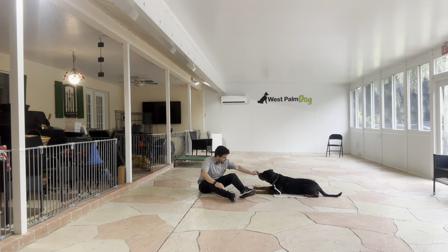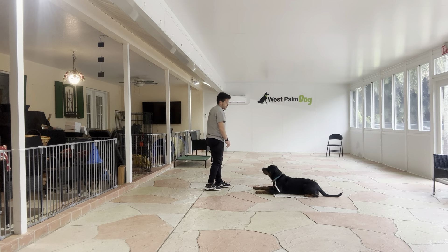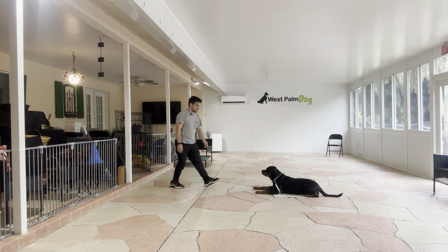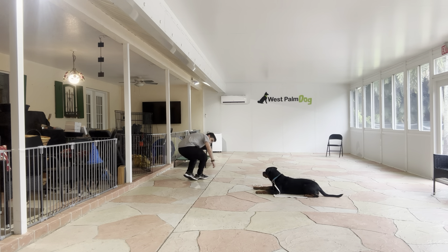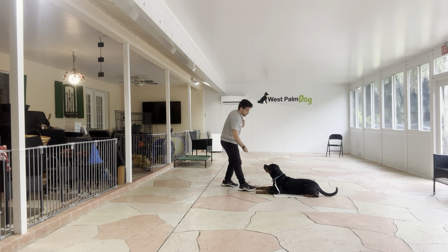Yes. Stay. Getting up. Yes. Stay. Get her on the floor. That's very good. And I like how sad she is. I like that she does not break. That's very good from her.